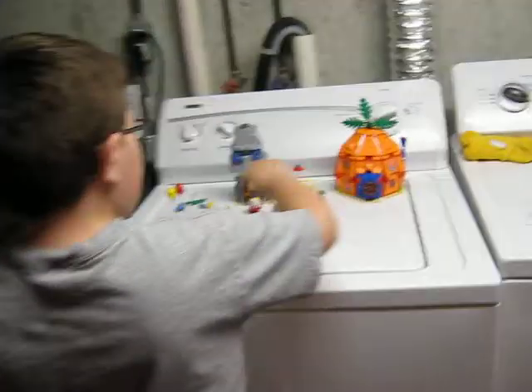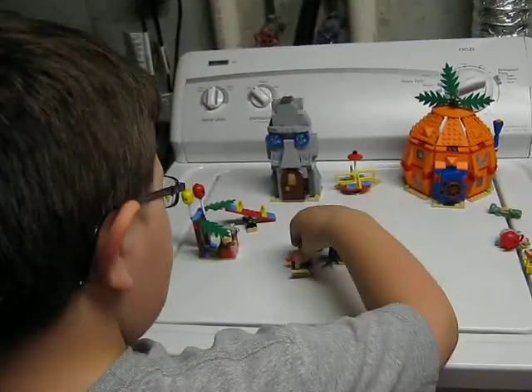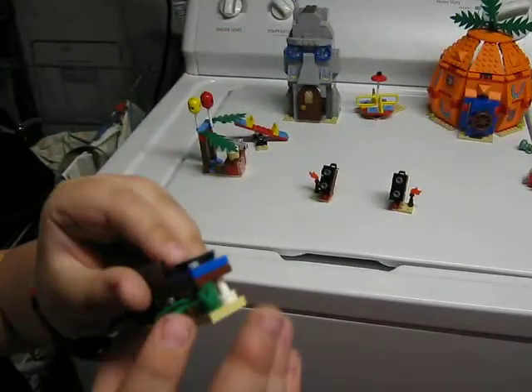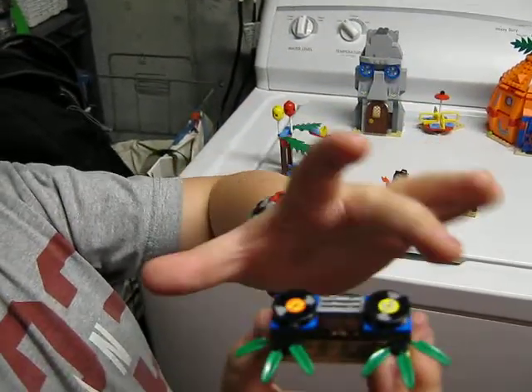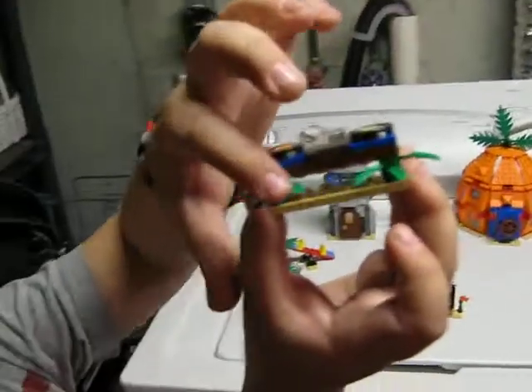Now on to the actual set. The first thing we are going to start off with is the turntable. As you can see, you get the records — you can spin them around, those are stickers — and you get the controls.